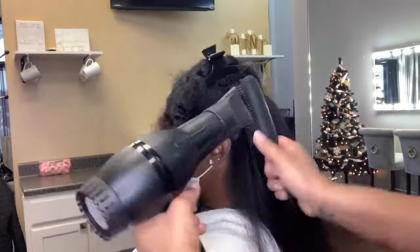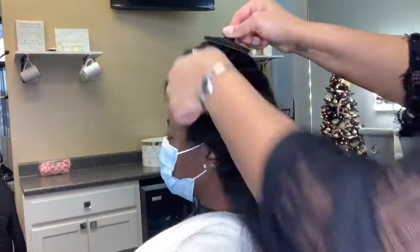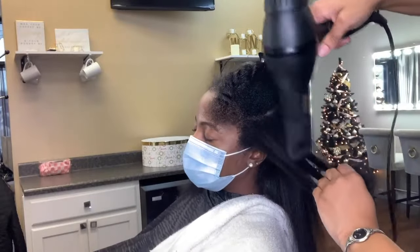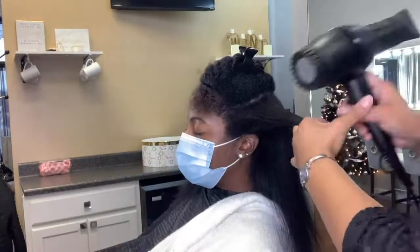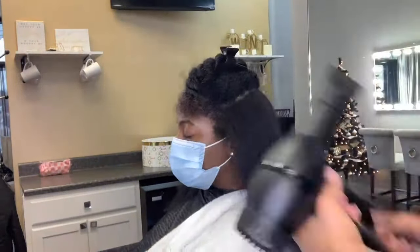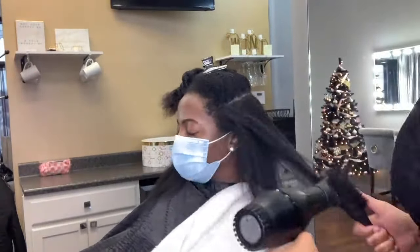I am using the tension from the Denman brush to pull the hair, and the heat and air from the blow dryer is forcing it to stay straight. That's why the blow dry is so important when you are doing heat styles. I am taking my Denman brush again, creating tension, and working through these sections. Like I said earlier, the thicker the hair, the tighter the curl, the smaller sections you have to use.